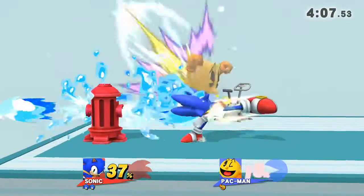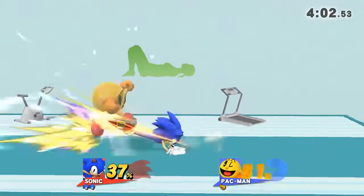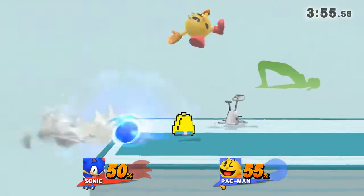Watch the flow of my movements as I demonstrate. Keep your hands and heel on the floor. Hold this pose for 30 to 40 seconds.